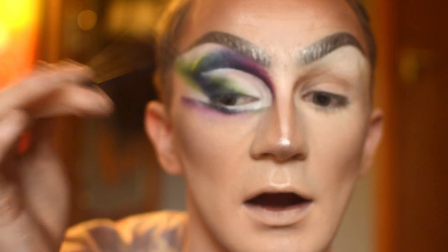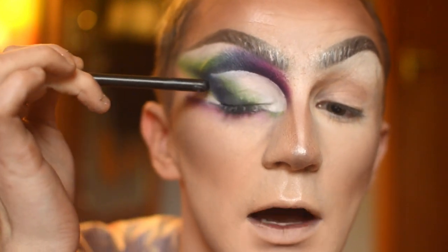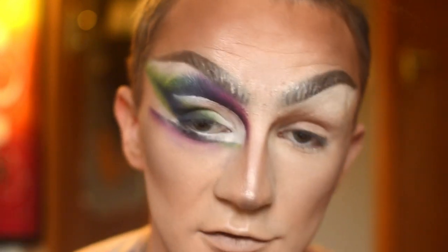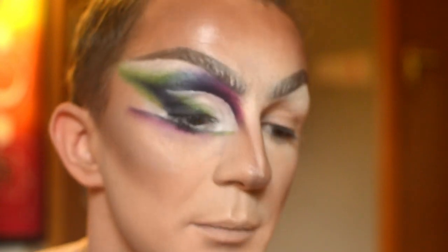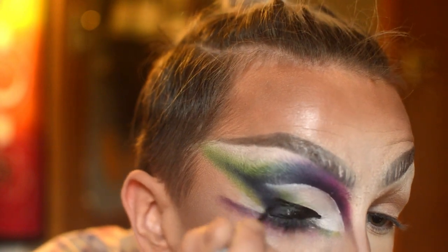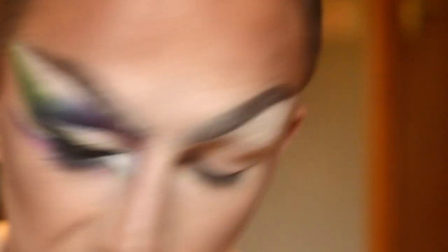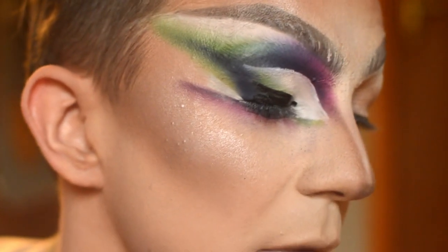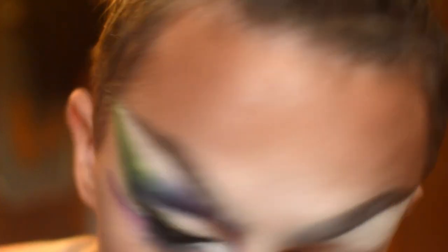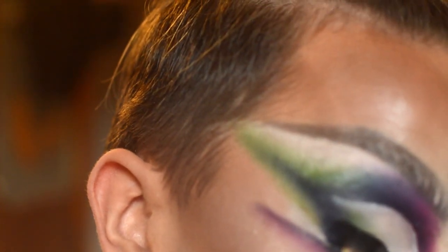Then I'm going to go in with my liquid liner and do my eyeliner on the top that blends into this, and I'm going to do the little wing on the bottom and the little inner corner flick as well. Now I'm just going in with my liner. While that's still wet, get a brush with black eyeshadow on it and tap out the edge here to make sure the black liner is blending into the blue. While you're doing this, you can take the opportunity to set the black so it doesn't transfer.